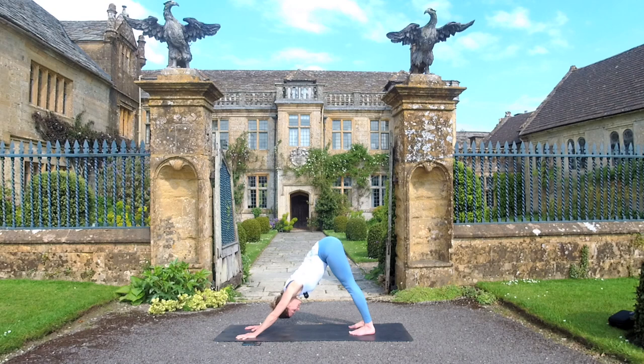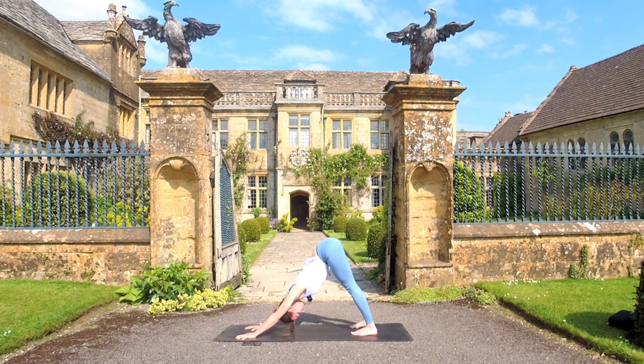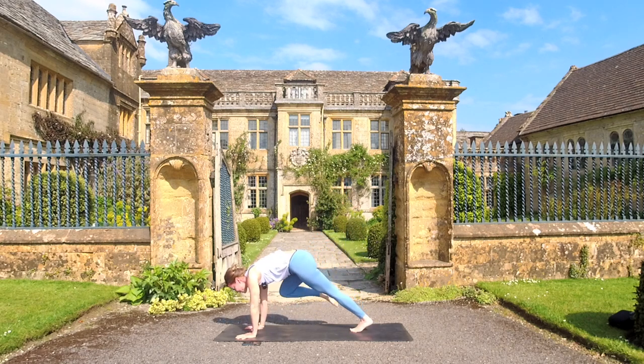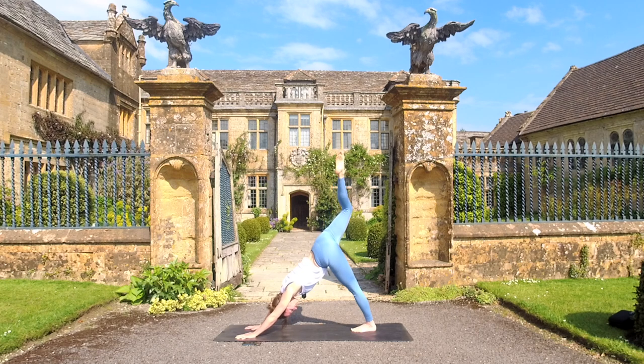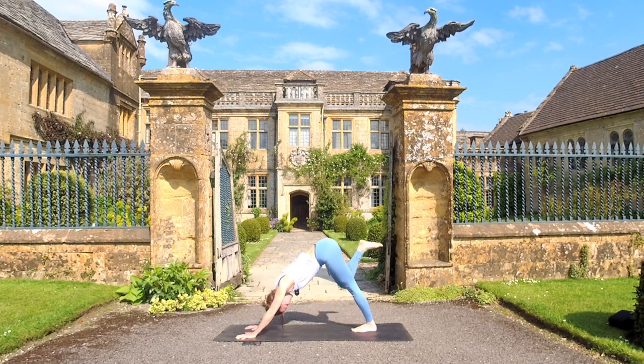Let's right away go into downward facing dog for our energizing flow. Shake your head out and you can start to walk your dog out, or just find stillness to begin with. Take a full breath in here, and a lovely full breath out. Inhale, reach the right leg high. As we exhale, bring the right knee to your right upper arm — using that core again. Inhale to reach the right leg up and back. Don't worry if it doesn't touch; it's just going in that direction. Exhale, right knee across the body towards the left elbow. Inhale to reach the right leg up and back to that three-legged dog. Exhale.